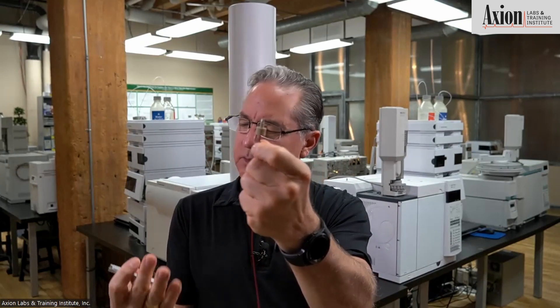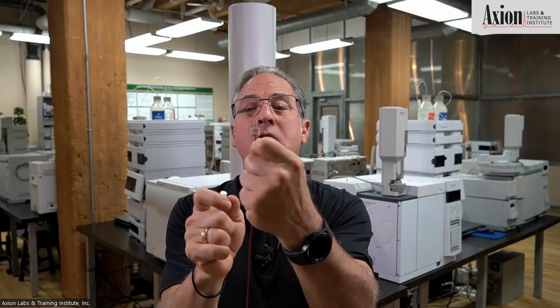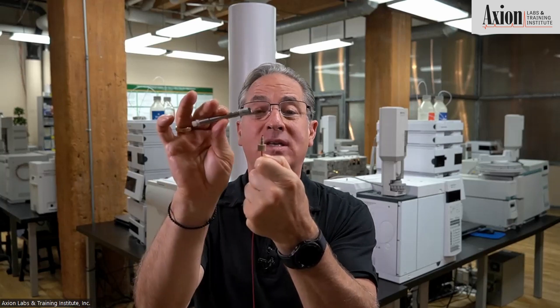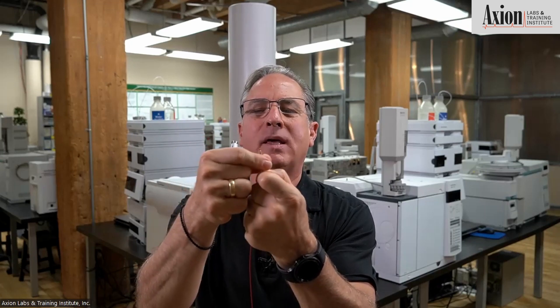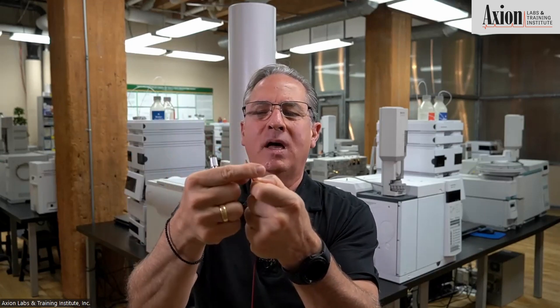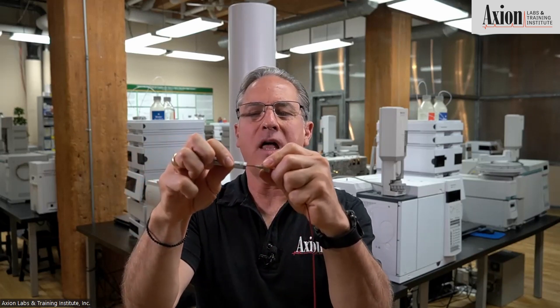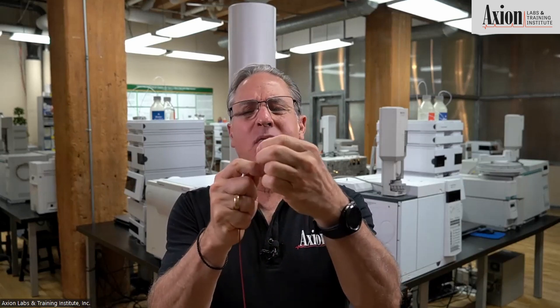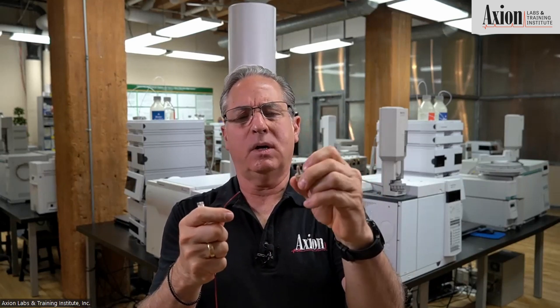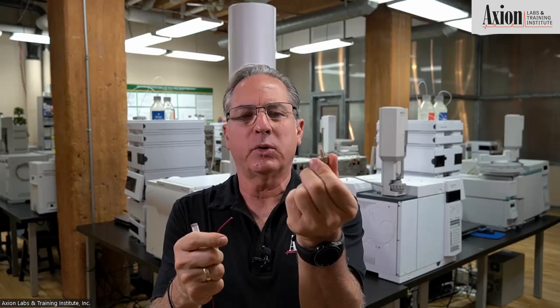That is perfect. Since this is an Agilent column, that will be a Swagelok depth — should be 90 thousandths of an inch. We don't measure it; we just know it must be correct because it was set by this column. Now the cool thing: when I'm done using this column and decide to use a Waters column, I can take this off and put it on a classic old Waters column at 130 thousandths of an inch — the same fitting will fit any column. Every company makes these. We like the PEEK ones — they always work great no matter what solvent you're using.